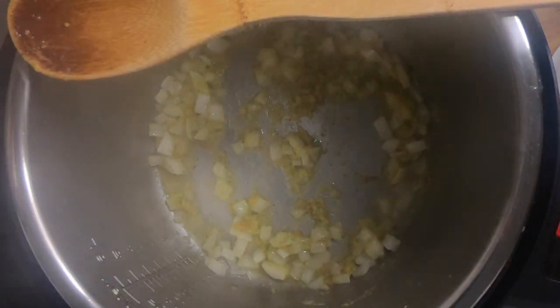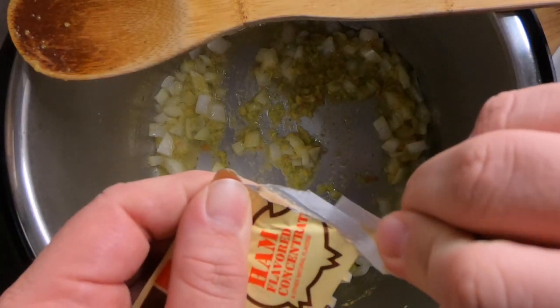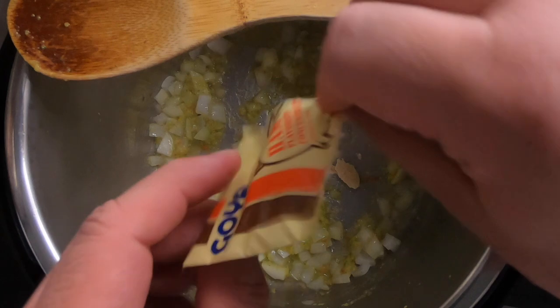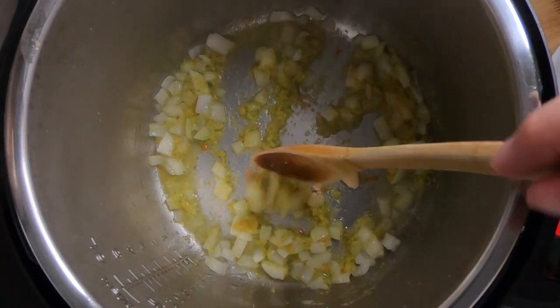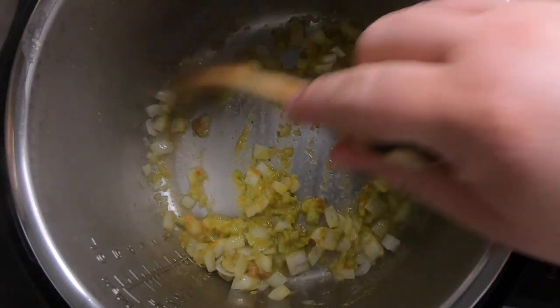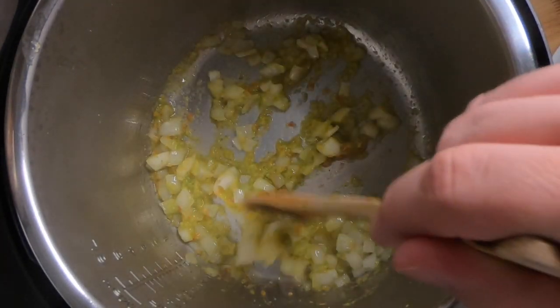We're also going to add our pack of ham. If you have regular ham or chorizo you can add that at this point instead. We're going to use a packet of ham because I don't have any ham or chorizo available right now. We're going to stir that in and let it sauté for about two minutes, then we'll move on to the next step.